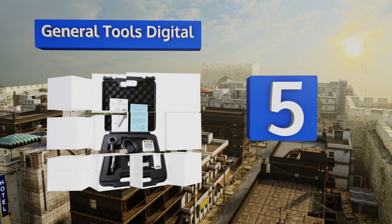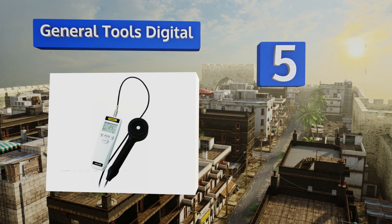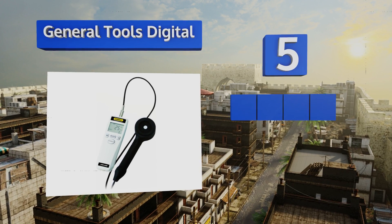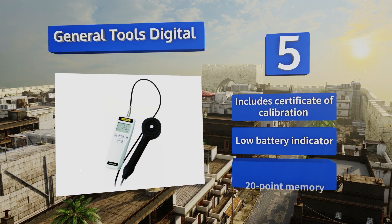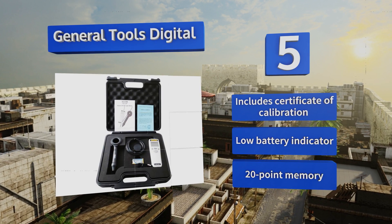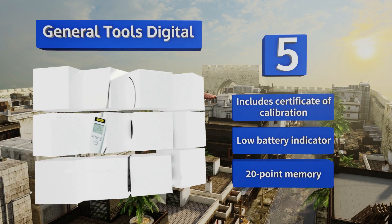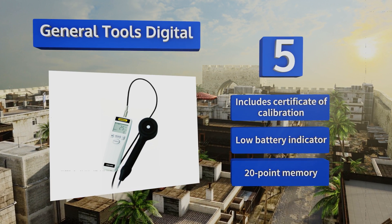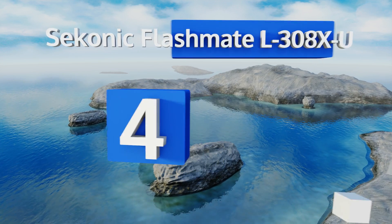Moving up our list to number five, the General Tools Digital is designed to measure ultraviolet radiation in a range from 280 to 400 nanometers. It's suitable for everything from scientific data collection to testing window tint opacity. Its sensor is tethered to the main body by a 46-inch cord. It includes a certificate of calibration, a low battery indicator, and a 20-point memory.